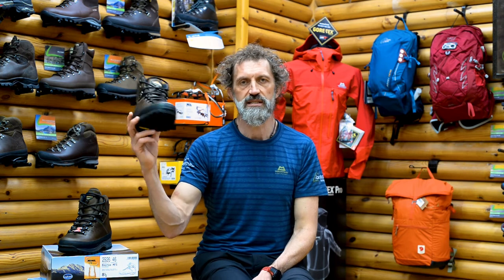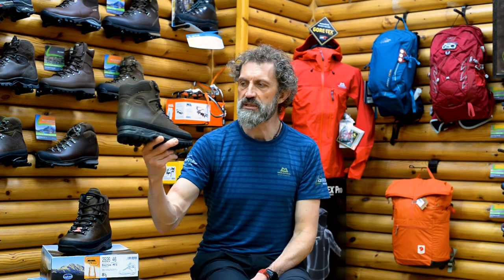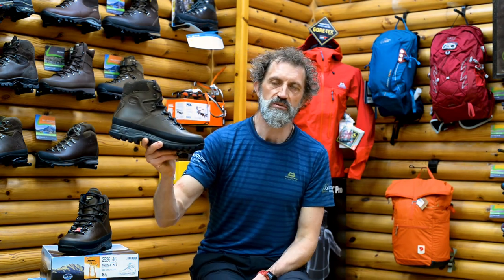I think that pretty much sums up the boot. Hopefully that's given you some hints and tips, but if there's anything else you'd like to know, just drop us a line or give us an email — we're always happy to talk about boots.